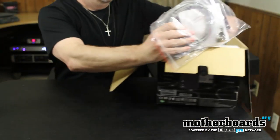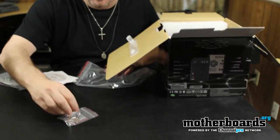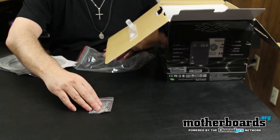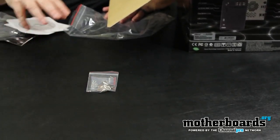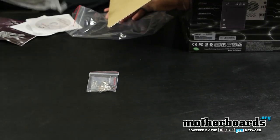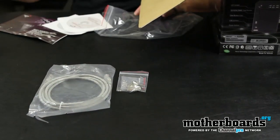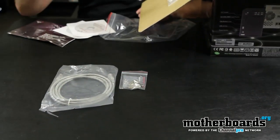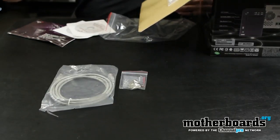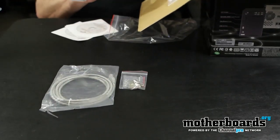Let me move this out of the way so we can see the basic stuff that comes in here. First of all, we have the little keys and all the screws for mounting your drives. The keys are great because you might want to lock the unit — say you have all your information on your drives and you don't want your kids messing around with it. You can lock the drives into place. You also get one Ethernet cable so you can use this as a standalone system and access it anywhere on your home network.